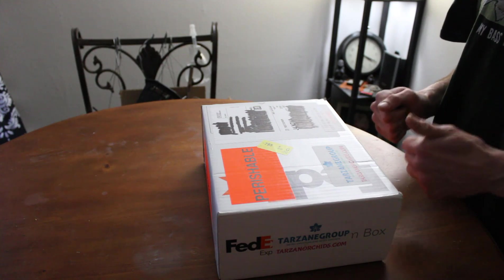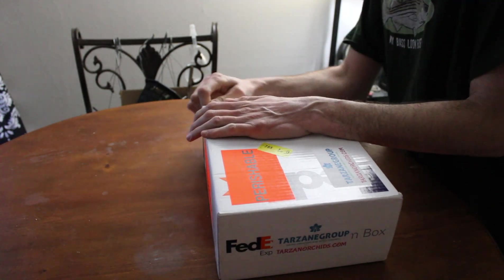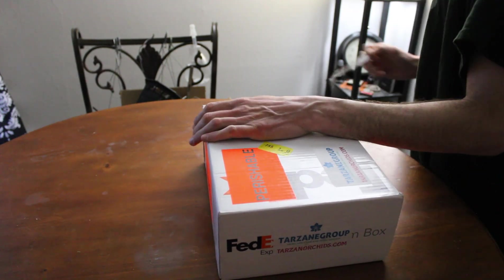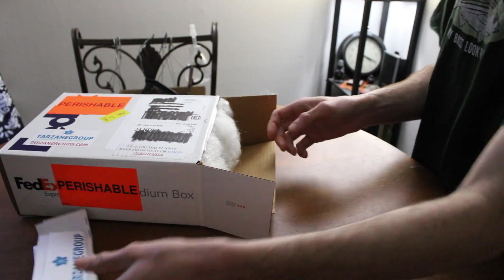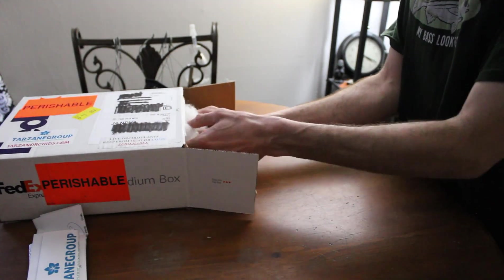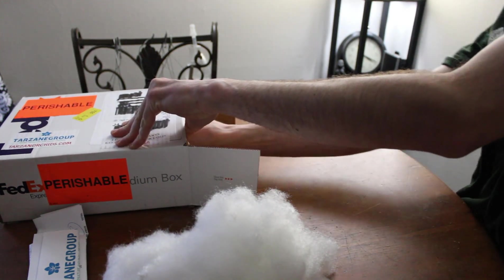I got a couple of plants last week and they're here, so we will dig right in. As we know, Tarzane's plants are always packed amazingly. They really are.